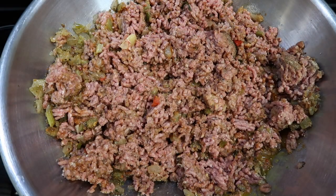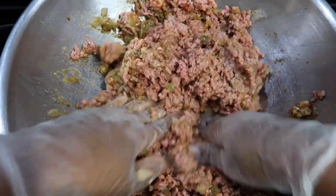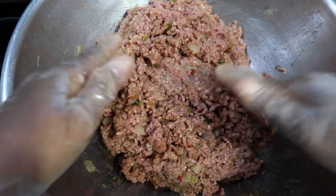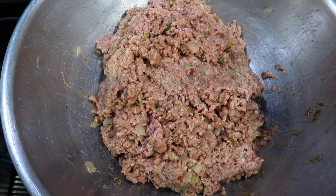I am going to mix the ground beef until all of the ingredients are well blended into the meat. I can tell by the feel of this ground beef that I need maybe another half cup of breadcrumbs. And I am going to add just a little bit more seasoning.